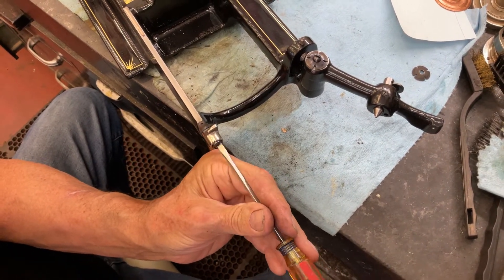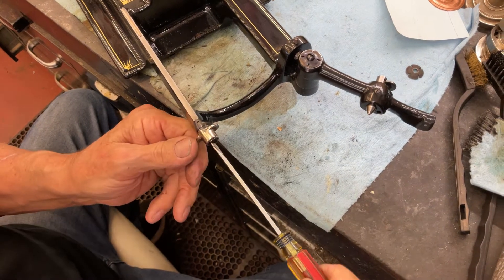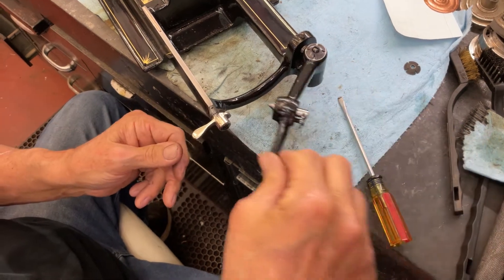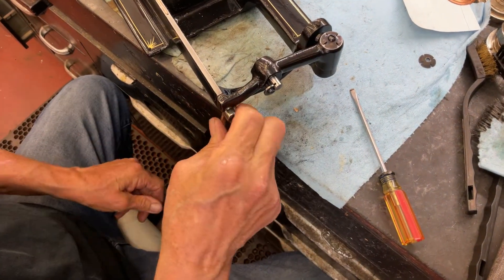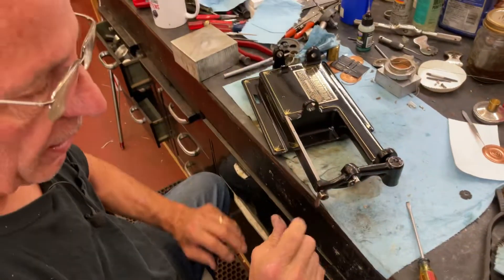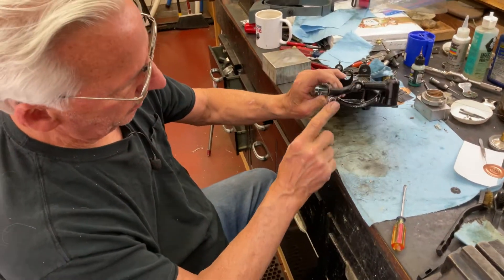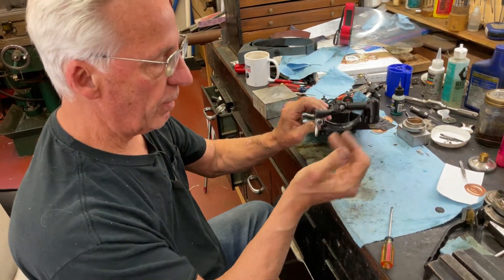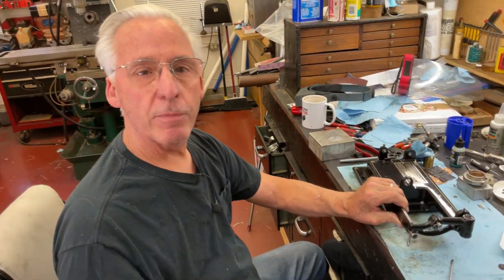Usually when you take these apart, that screw is full of crud. Now it comes in and locks. And that's all there is to rebuild the end gate. You can see we've blued everything. Off camera I'll put this one on the bottom because nobody ever sees that. This hobby is a lot of fun, and I like pointing these things out for you. And that's my tip for the day. We'll be right back!